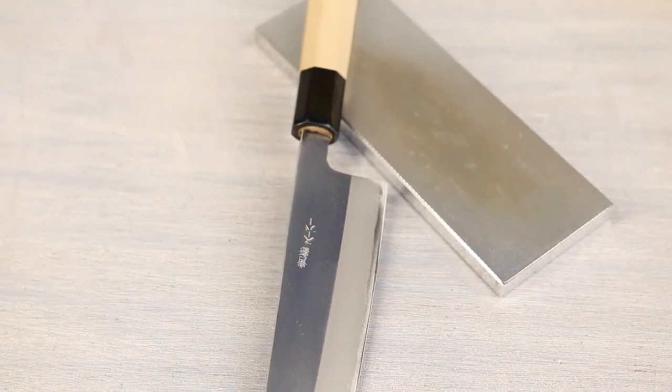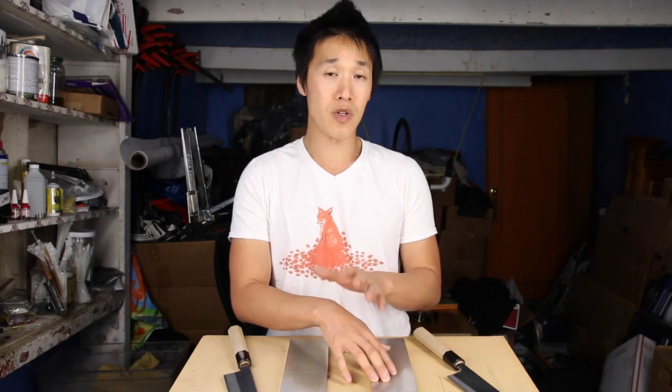In terms of what stones you should buy, I think the differentiator is this: if you are the type that likes to flatten your stone only when it's needed, go with the 400. If you are the type that likes to flatten your stones often — perhaps once a week, or once every time you sharpen — go with the 600. The 400 can act as your core stone and flatten if you need it to. As you use the 400, it will actually become a lot finer and maybe even close to a 600 or 800 grit feel, but it can also have the aggressiveness of the 400 grit for a flattener.